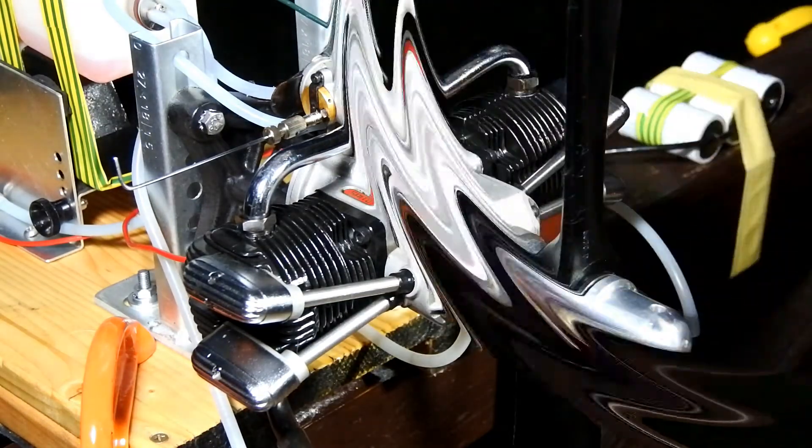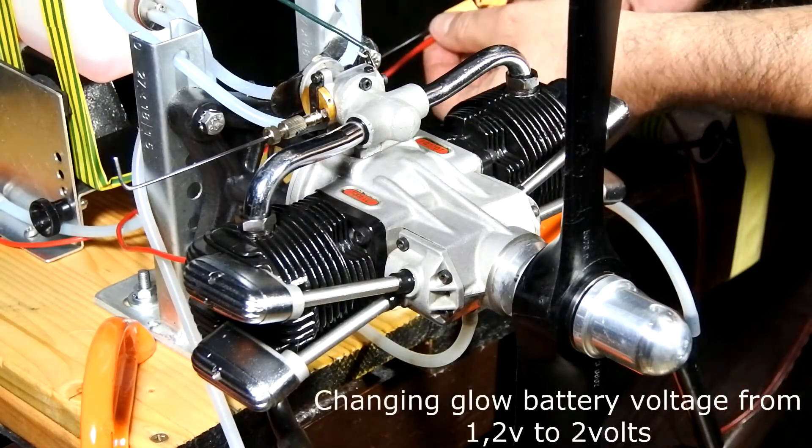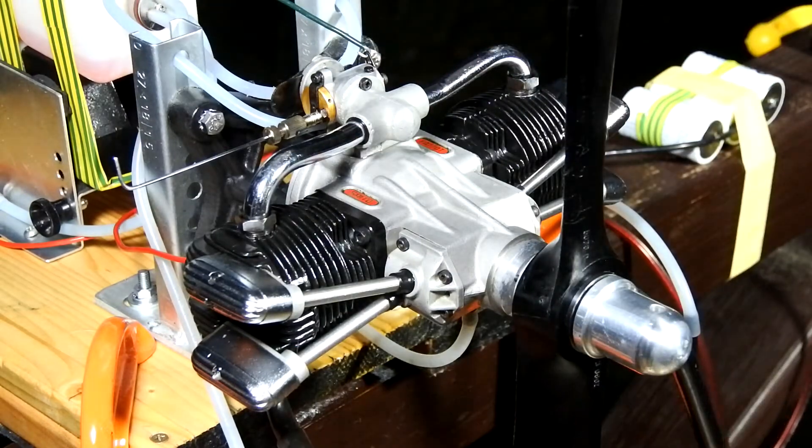Changing the starter battery with a two-volt and trying to start it again.